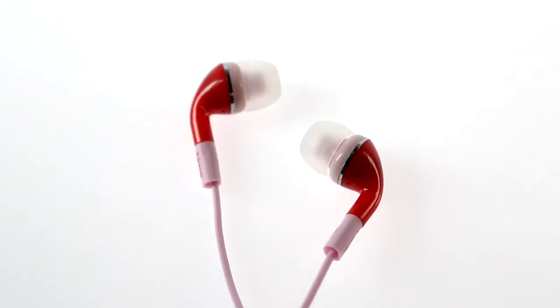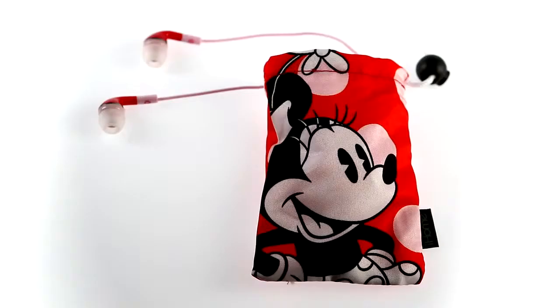These are the iHome Mini Mouse noise isolation earphones. They feature the wide smiling face of Disney's Mouse Lady.